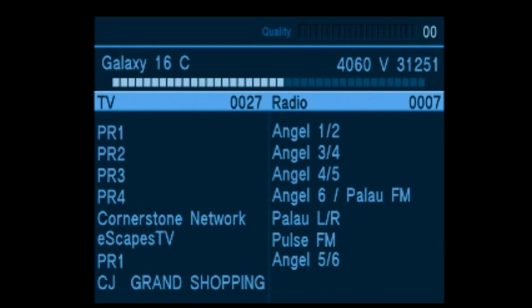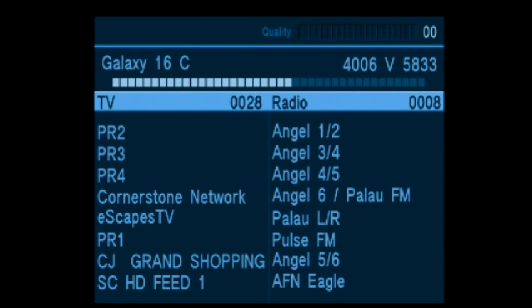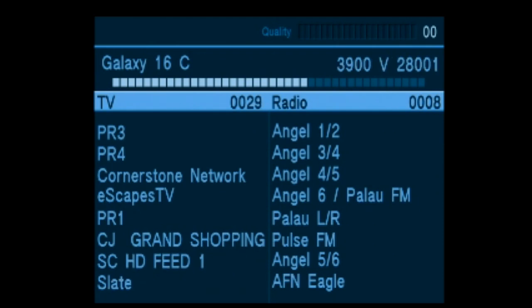The horizontal scan is now completed and the vertical scan will be performed and services logged. Remember, this is a list of free-to-air only, so encrypted channels are being filtered out.